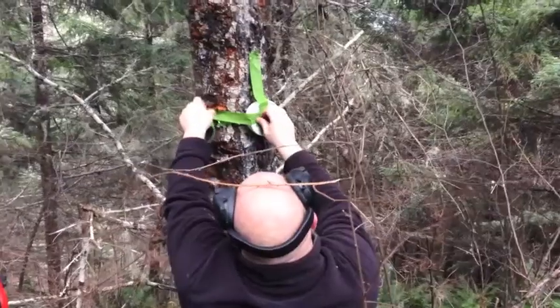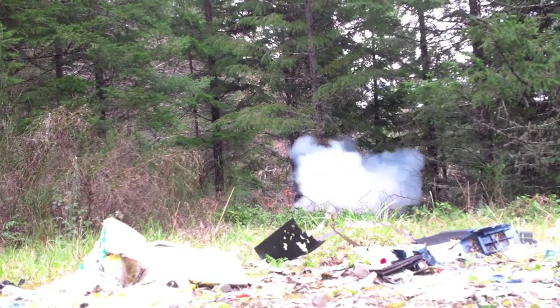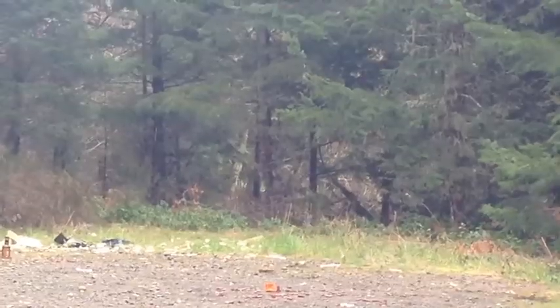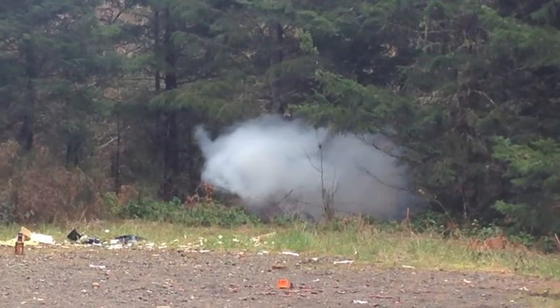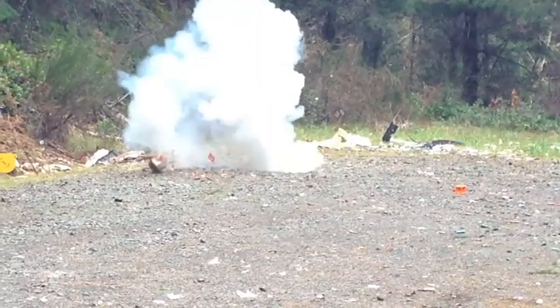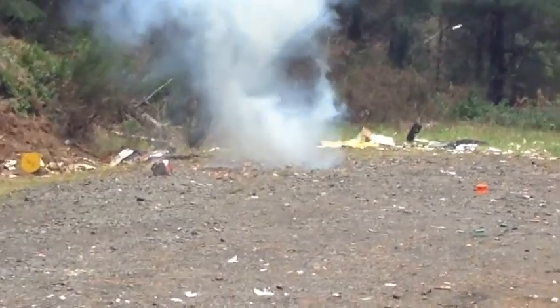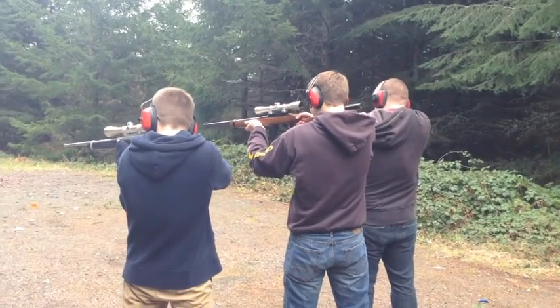Oh wow! Not the gun! Not the gun! Wow! There we go! Alright, shooting! Three, two, one!